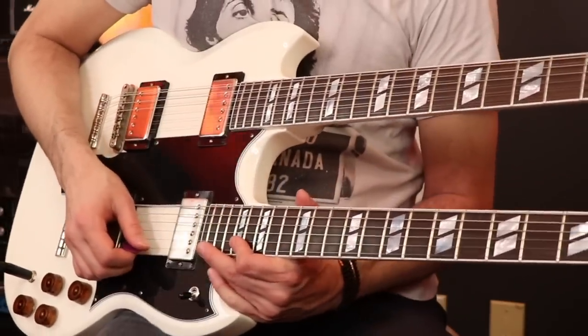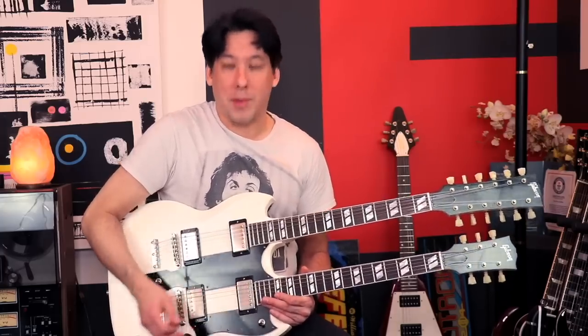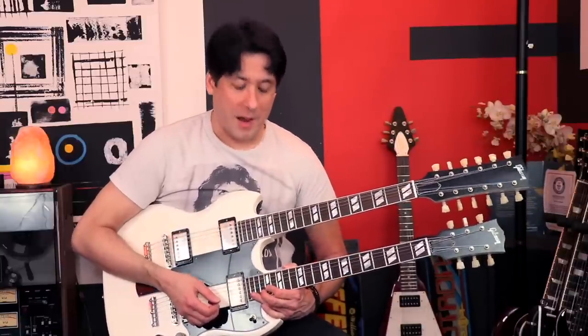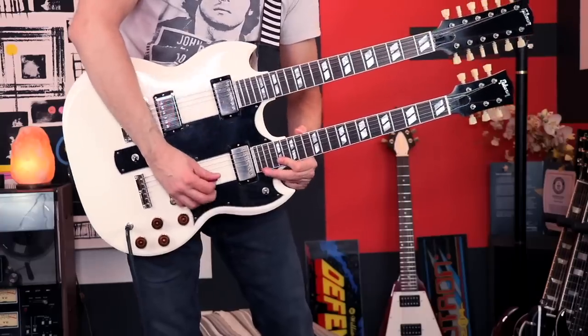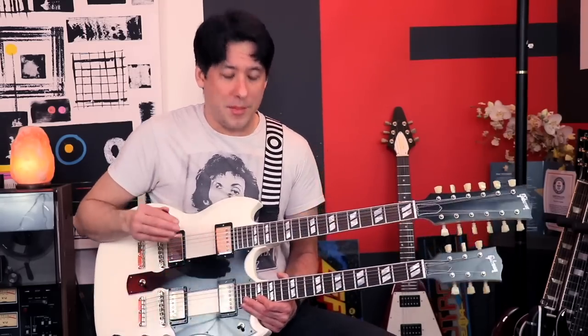I'm going to try to play the album version lick on this guitar and see what happens. Almost impossible — I was actually trying my hardest to make that sound good, and that's the best I could get out of it. Should we try that now standing up? I don't mind torturing my fingers a little bit for you guys. Now that's such an important lick because it leads into the vocals — you have to do something that's close to what the album does.